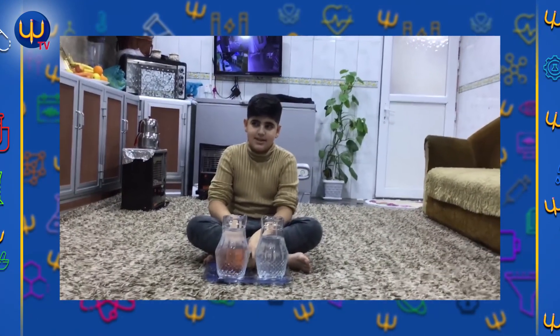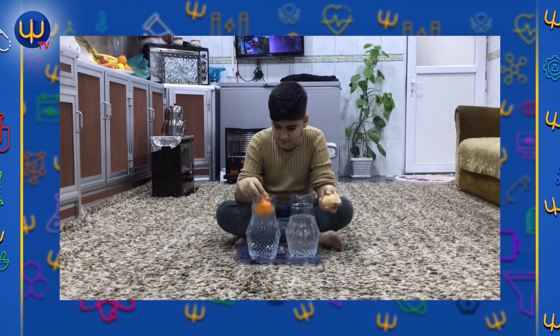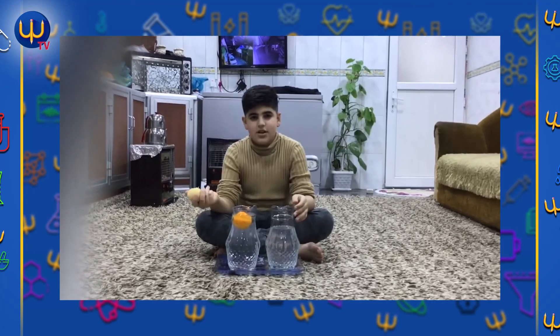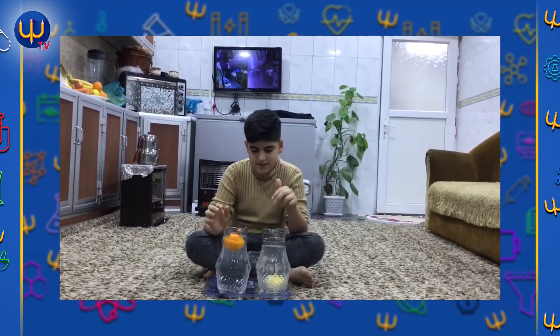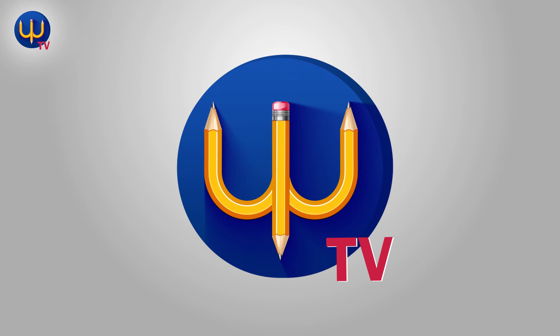Hi guys, my name is Dainara. My video is for Mr. Jalila. This orange is peeled and this orange is not peeled. The unpeeled orange does not go down, but the peeled orange goes down. The peeled orange is heavier and the unpeeled one is not as heavy. Bye bye!